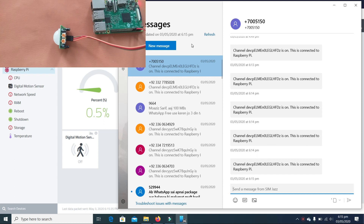Here is the demo. On the left are my phone's messages, in the middle is the cayenne.mydevices.com dashboard, and on the right is our sensor and Raspberry Pi. Now if I move my hand in front of the sensor, you can see the sensor turns on, and we will receive a message shortly.